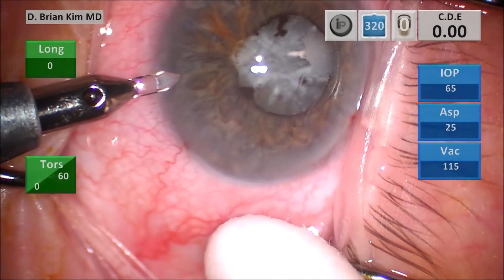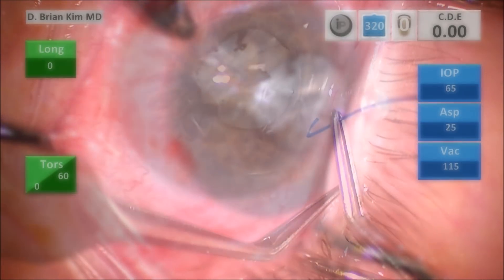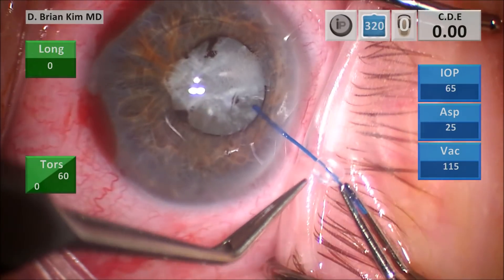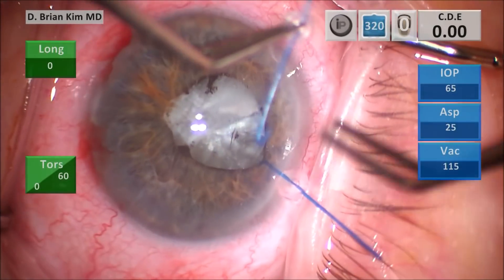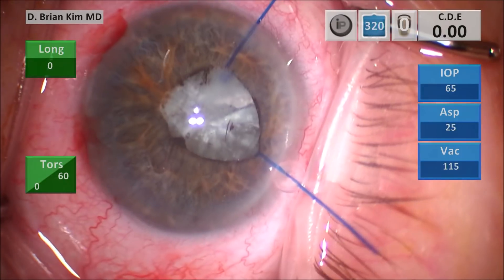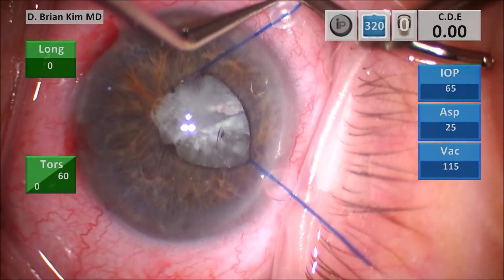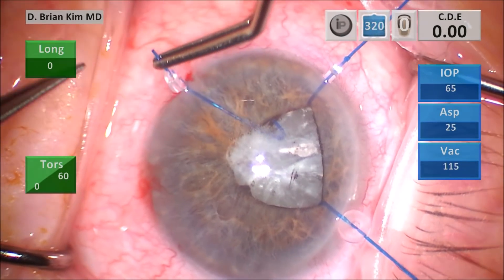My first pearl is to make sure you place the iris hooks before placing viscoelastic. I can't emphasize this enough — please do not put viscoelastic in before placing iris hooks. If you place viscoelastic in the eye first, it deepens the anterior chamber, causes the iris to billow backward, and makes it more difficult to hook the iris. Please put the hooks in first before you do anything else.